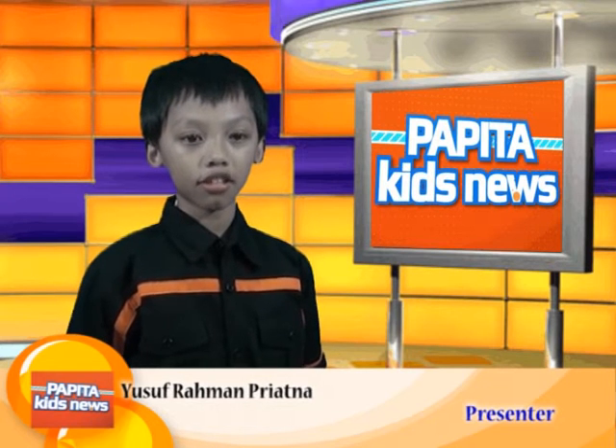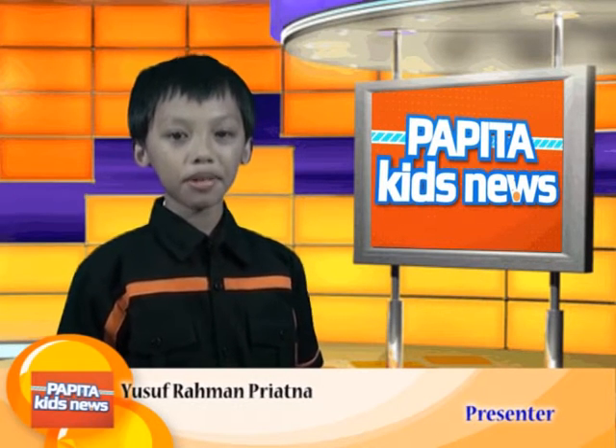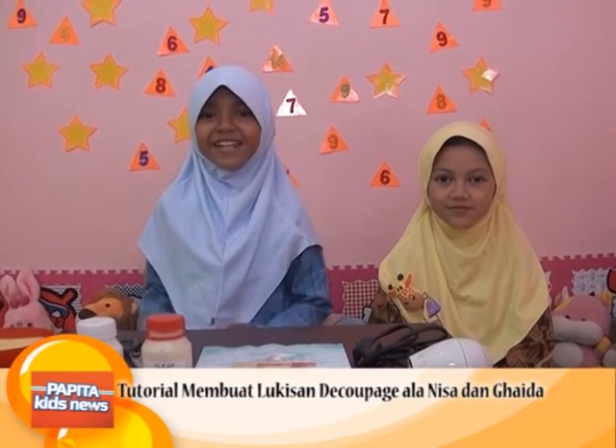Seni kriya yang satu ini namanya lukisan dekopeg. Mungkin namanya masih asing, tapi tidak masalah yang penting kreatif dan inovatif. Halo teman-teman Papita, berjumpa lagi dengan Nisa dan Gaida di segmen Seni Kriya. Kali ini Nisa dan Gaida akan membuat lukisan dekopeg. Berikut bahan-bahannya.